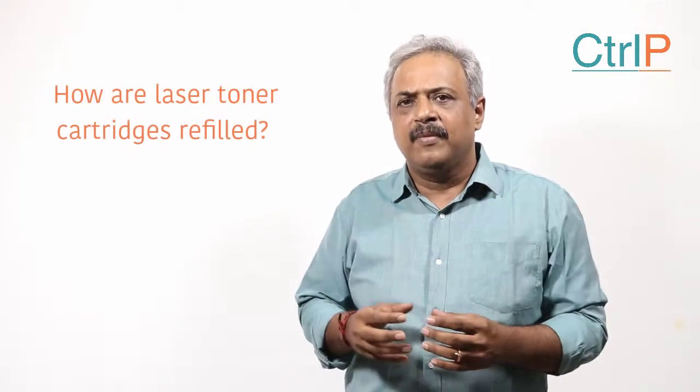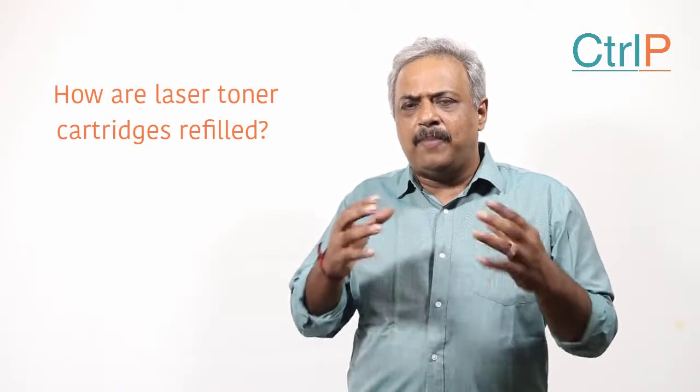In this video we are going to understand how your empty laser toner cartridge is refilled. Back about 5 to 10 years ago, when the volume of laser toner cartridges being sold increased, a lot of people got into this business — people with no technical knowledge and no understanding of the printer.